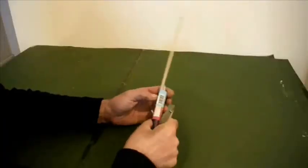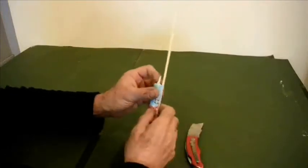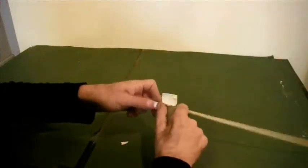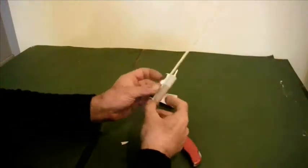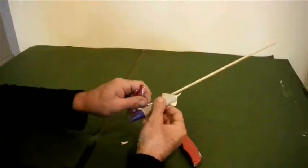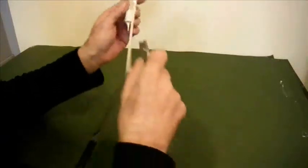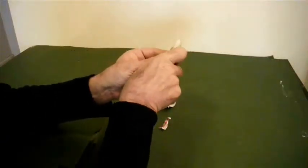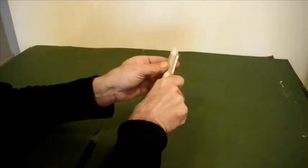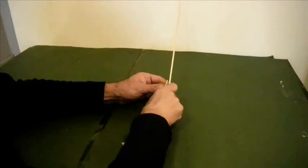First thing I usually do is cut the paper like that and that, then peel that off. With the paper off, you can remove the nose cone — carefully.